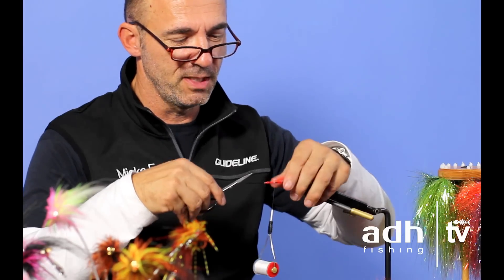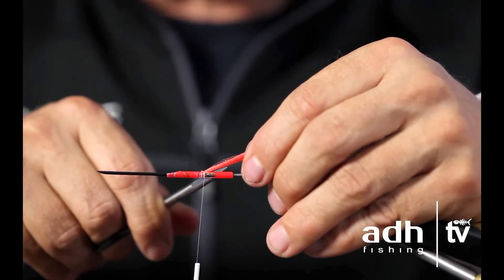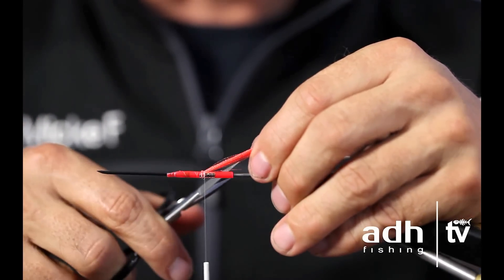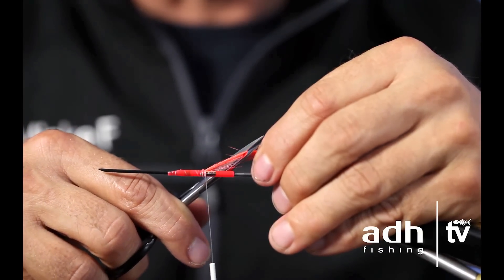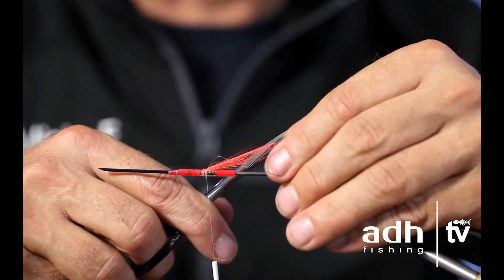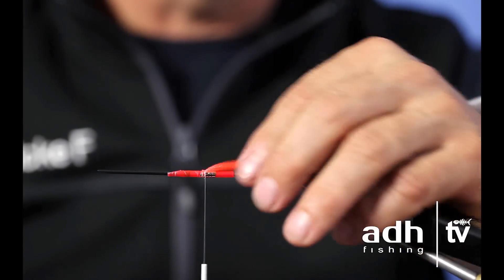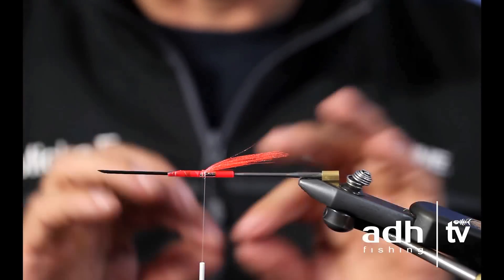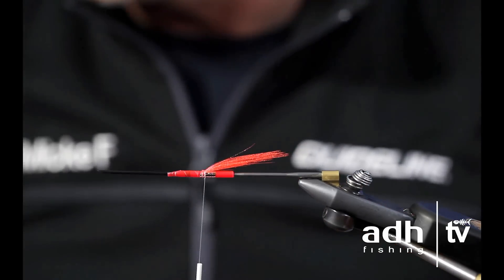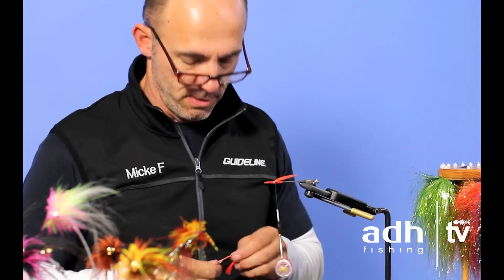A good fly should be inheritable through generations — it should be very durable. Instead of cutting the tail material straight off, I put the scissors underneath, pull and cut. By doing this I taper the tail and can make a very smooth, good-looking tail on the fly. I sometimes have to do it one or two times more, but this looks good so I'll leave it there.